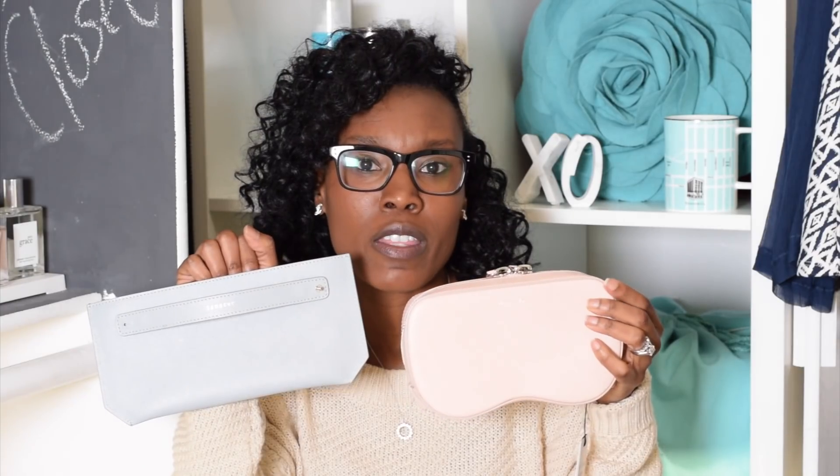The strap turns into a bracelet — here is the bracelet and it looks pretty fancy and very classic. I don't think these bags will ever go out of style; I see myself wearing them for years, even decades to come.